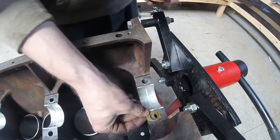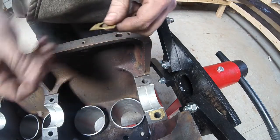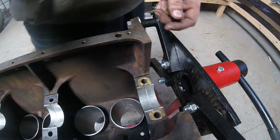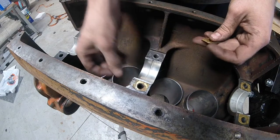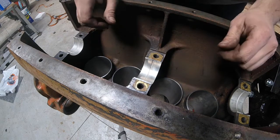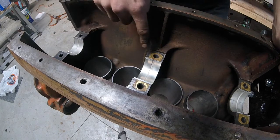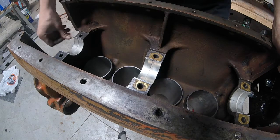The next step is to add the shims that correspond to the amount of crush we want on those bearing caps. I am reusing shims here because these are in good condition. If I didn't have any shims available I have a whole box of them I got at a swap meet, and I also have a machine where I can laser them out of sheets of brass at work, so there are options.